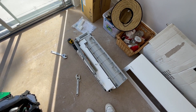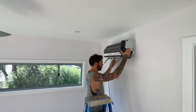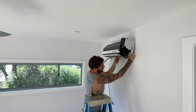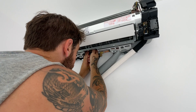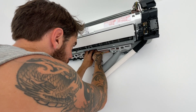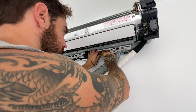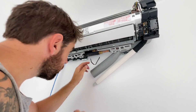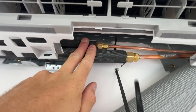Let's get this on the wall. I'm just going to tighten them up, then get it pushed back to the wall.